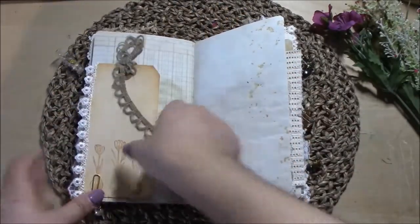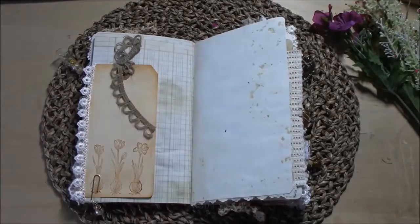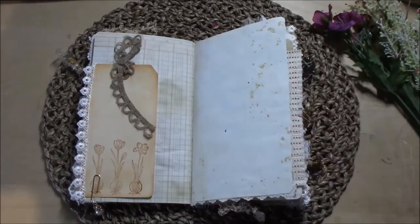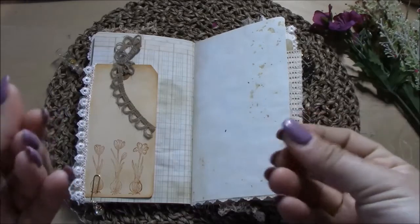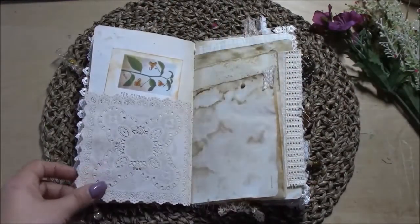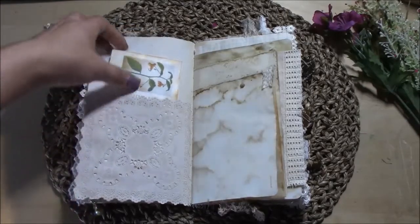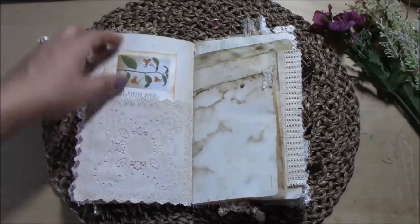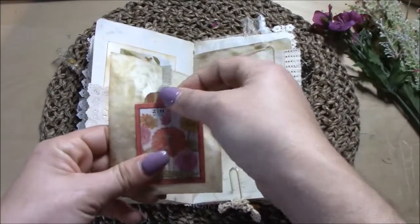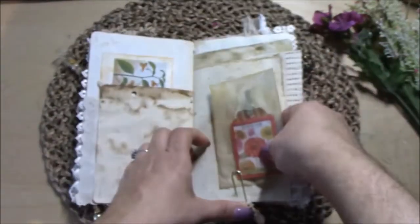I also do tea dye alongside the coffee dye — I do everything together. To get that effect I love, I pour a lot of tea leaves from inside the tea bag onto the paper once it's wet, then I put it in the oven. In about 10 minutes it's baked. My husband calls it baking paper. Here's a packet with a paper doily, one of those envelopes, and the seed package that I got from Amazon.